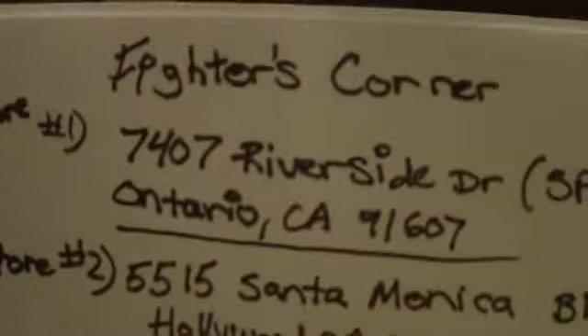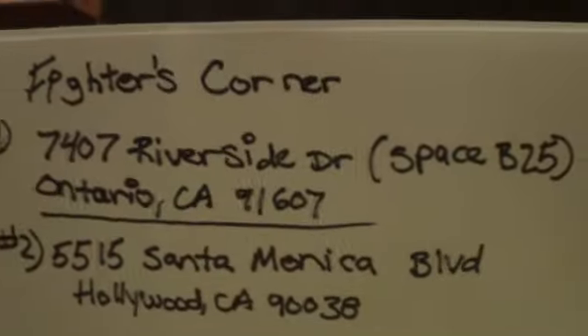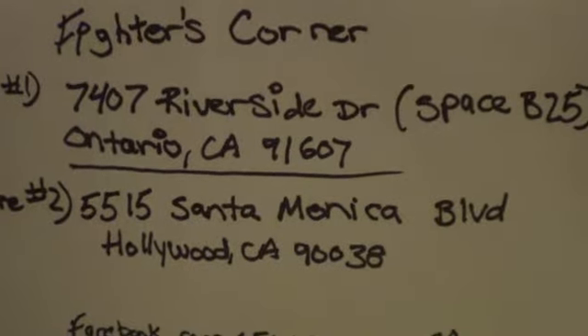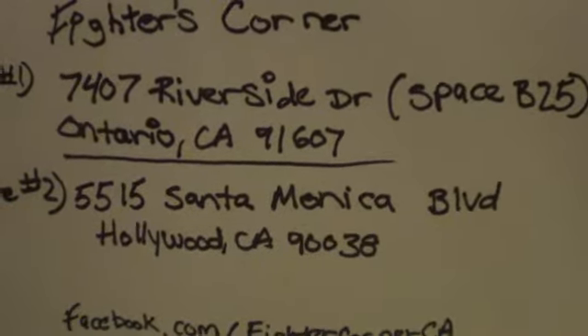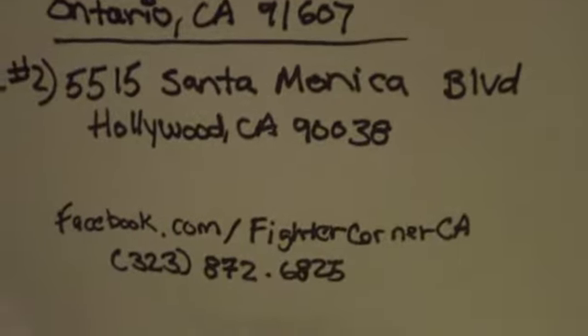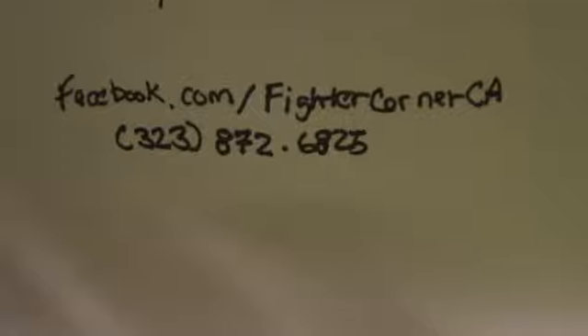But first, if you want to shop somewhere that's easy, cheap, and fair with nice people — Fired Corners. Feel free to check it out. Pause it if you need to write it down. First store is on top, second store is on the bottom. Good stuff, believe me. Facebook, Facebook, and their phone number.